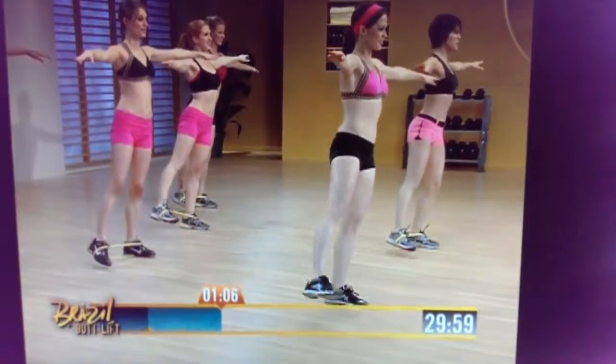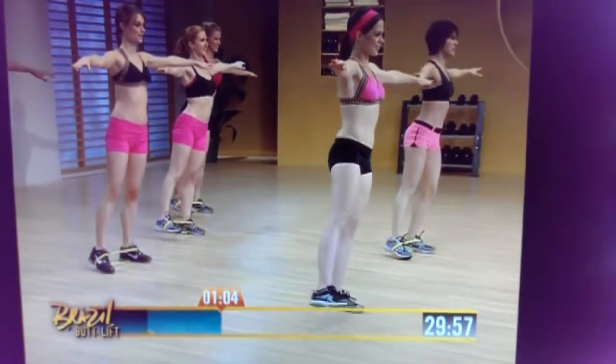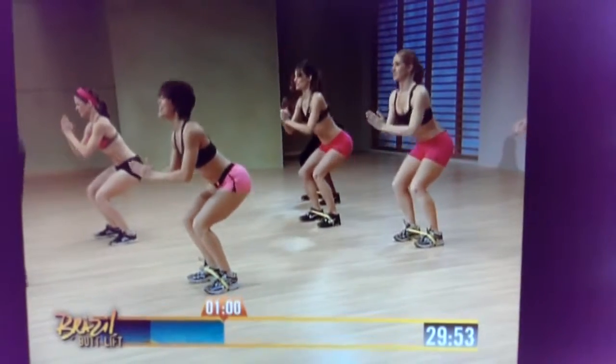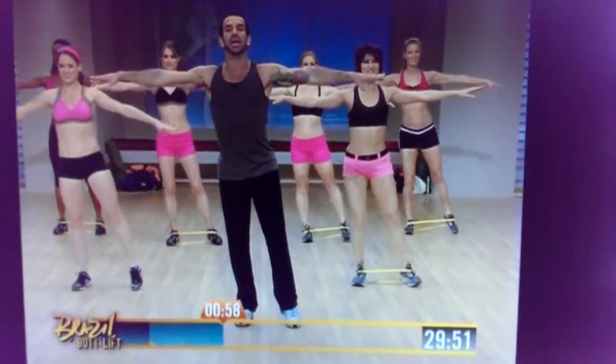Keep your toes pointed front. Leave the movement with your heels, and squat. And bring it up, open, and shift.